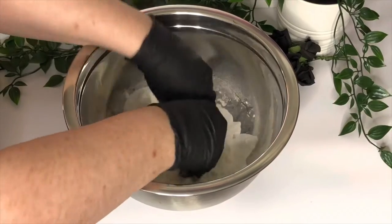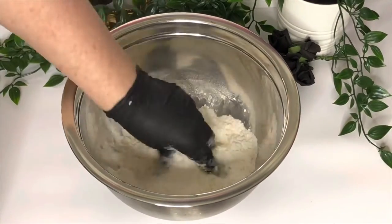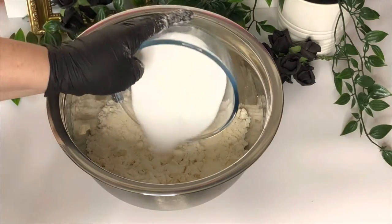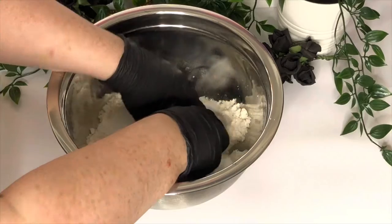Mix the wet ingredients into the dry by hand until you have the texture of wet sand. Once you have that texture, you can add phase C, which is our citric acid. It's important that you leave this until last to avoid your bath dust activating too soon.